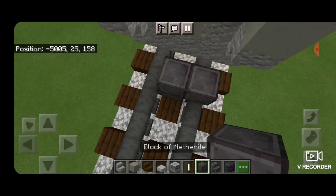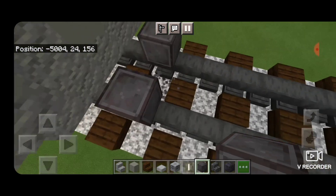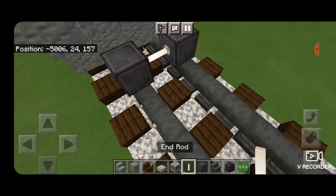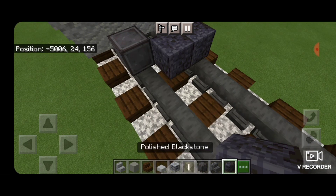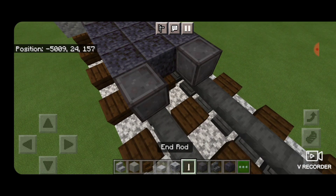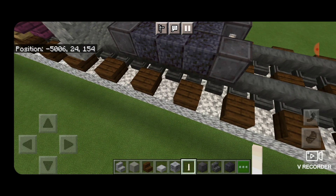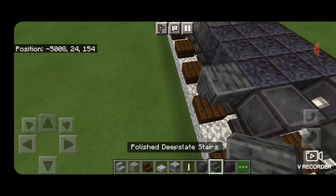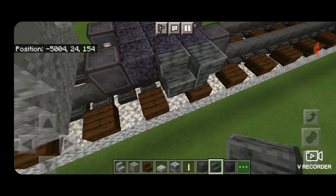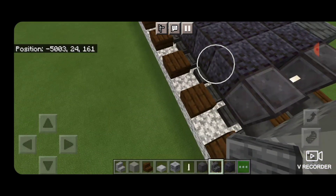On the next block forward from that, down on the rails, we're going to put a netherite on each rail with an n-rod axle for our first set of wheels. Then a three-by-three of polished black stone blocks, and another set of netherite wheels with an n-rod axle. Then on the side, an upside down polished deep slate stair here, then a right side up one facing outward here, and an upside down one facing this way here.